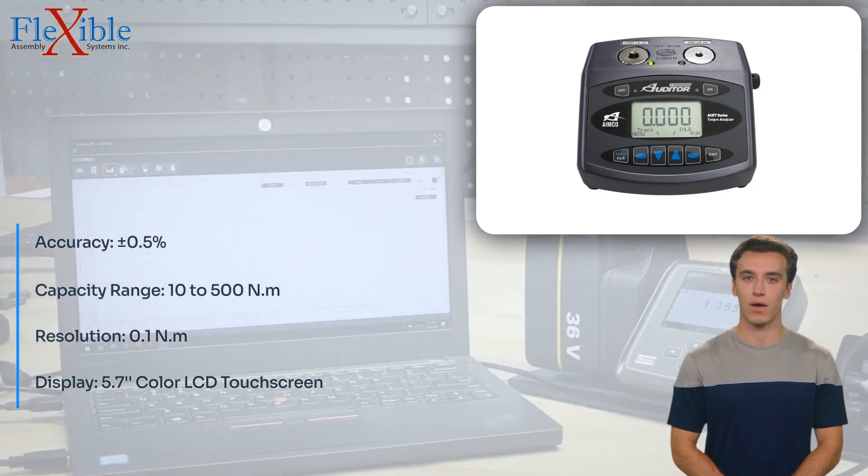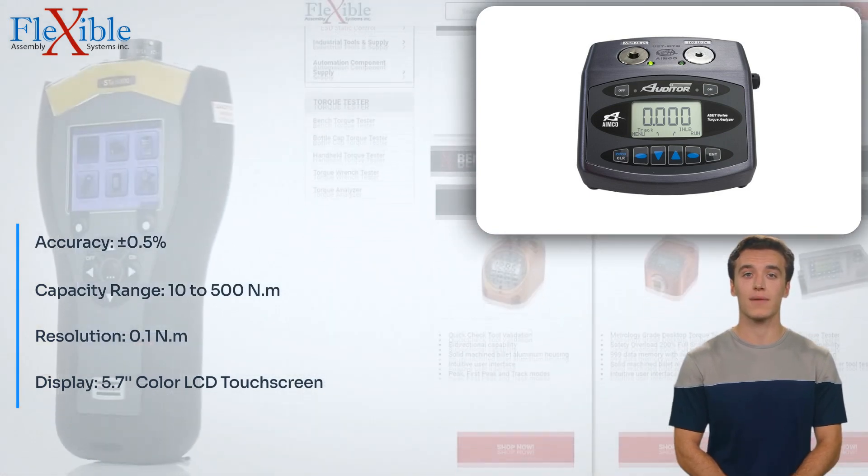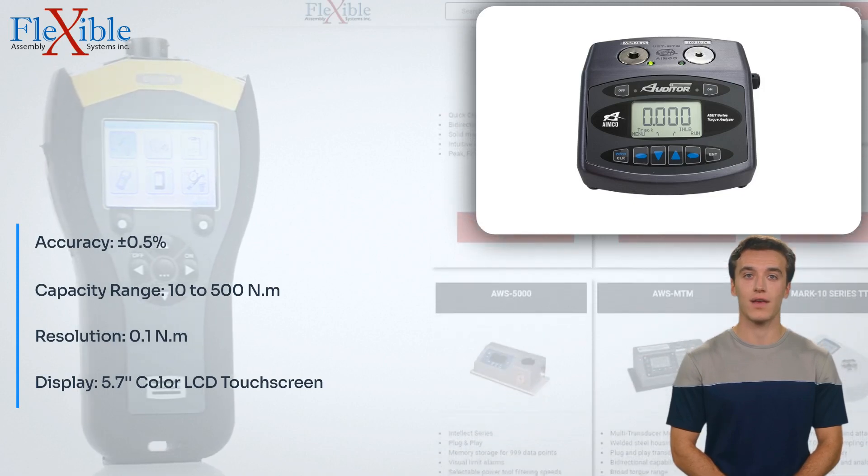Manufactured by ANCO-RU, a trusted name in the industry, this torque tester is built to deliver reliable performance and durability. Elevate your torque testing capabilities with the AUT/NTM-100-500 Torque Tester Universal.